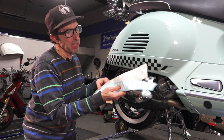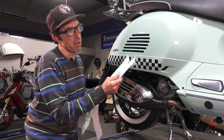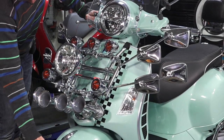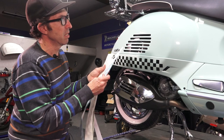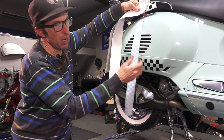The cool thing about this is it's all up to your own imagination what you do with it. You can put it down the front leg shield, go down the leg shield, go down the back as a racing stripe, go across your glove box, or even up your cowl — whatever you want to do with it.